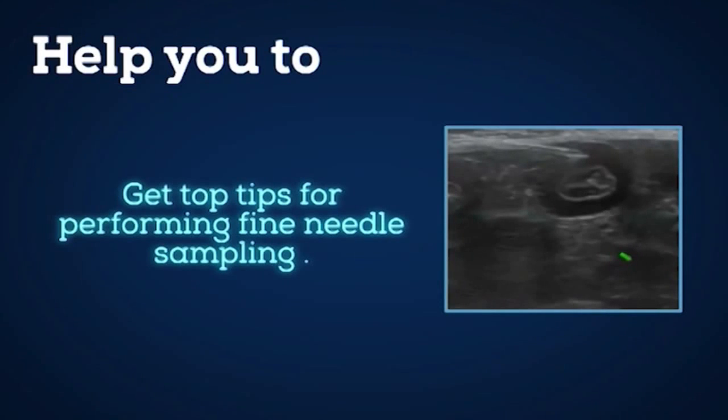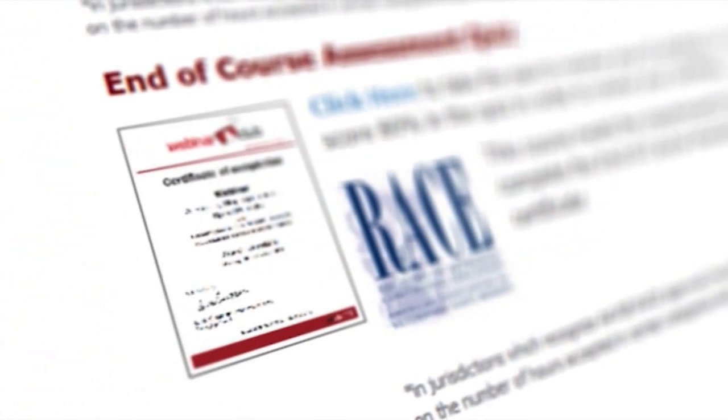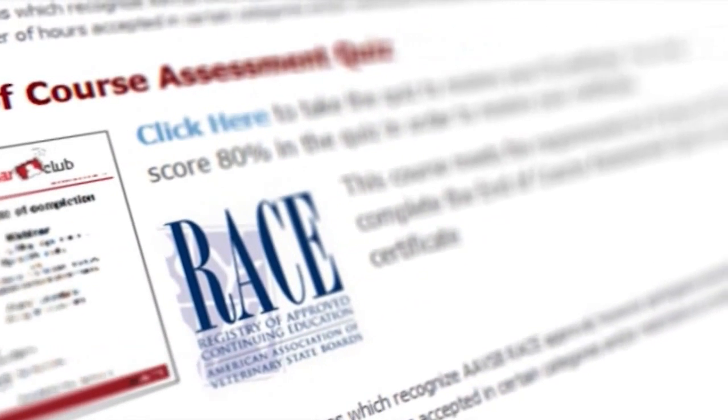Get top tips for performing fine needle sampling. See case examples showing you how to integrate ultrasound with radiography. Download your course notes and take the end of course quizzes to get your personalised certificate for eight hours of CPD.